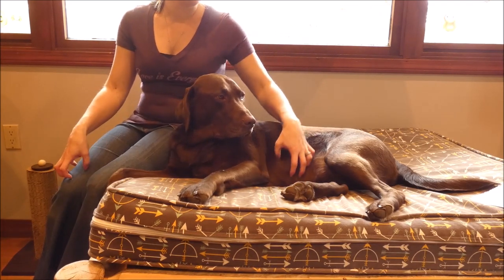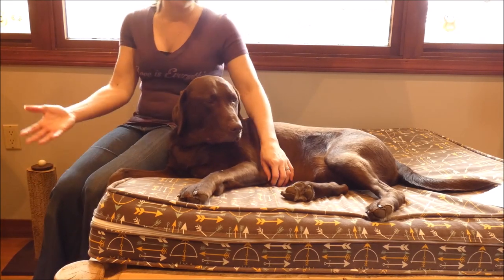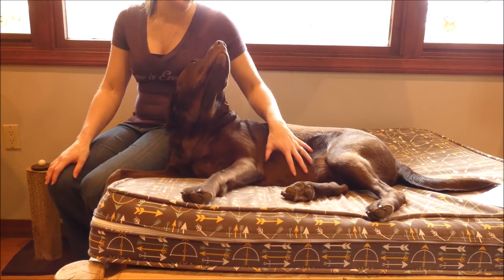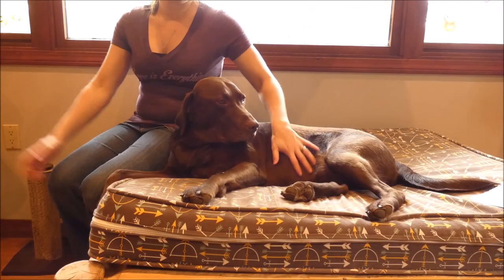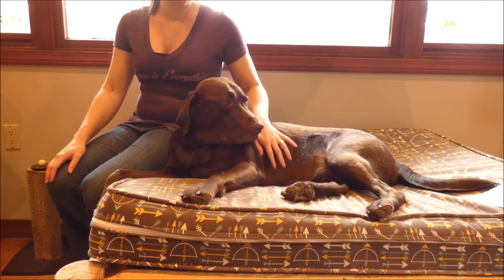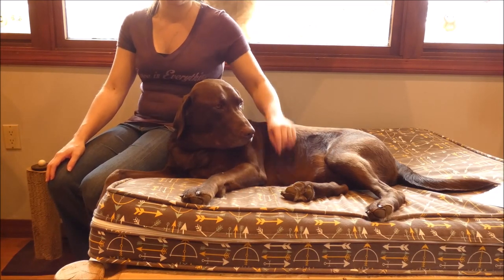If the diarrhea continues for more than 48 hours, seek veterinary help. When your dog's stool returns to normal — hopefully within 12 to 24 hours — you can settle them back into their regular diet and get rid of the chicken and rice. You can mix any leftover chicken and rice in with their kibble to gradually transition them back. Once the stool returns to normal, they are fine to get back to their regular diet.